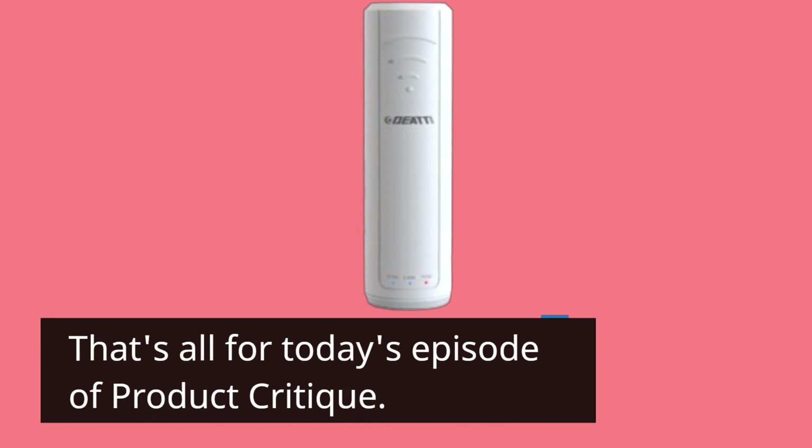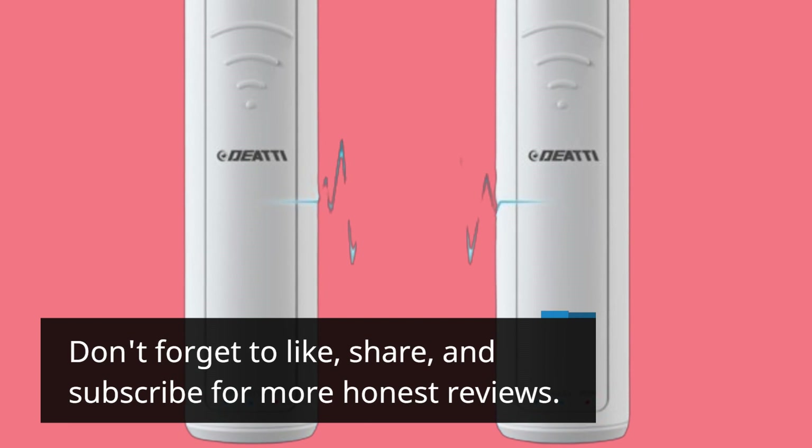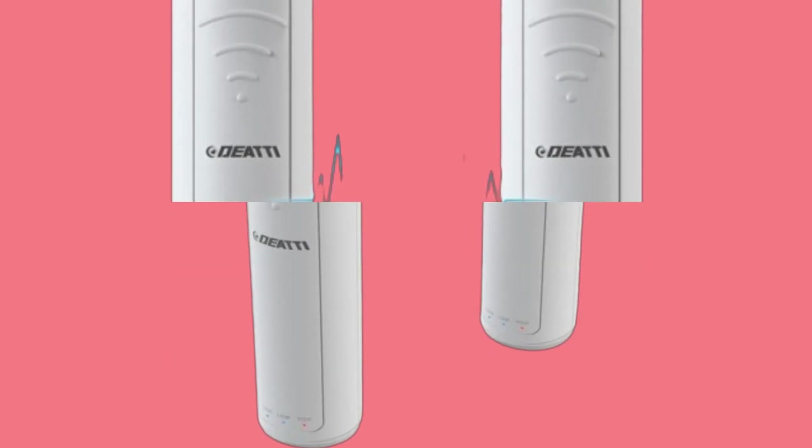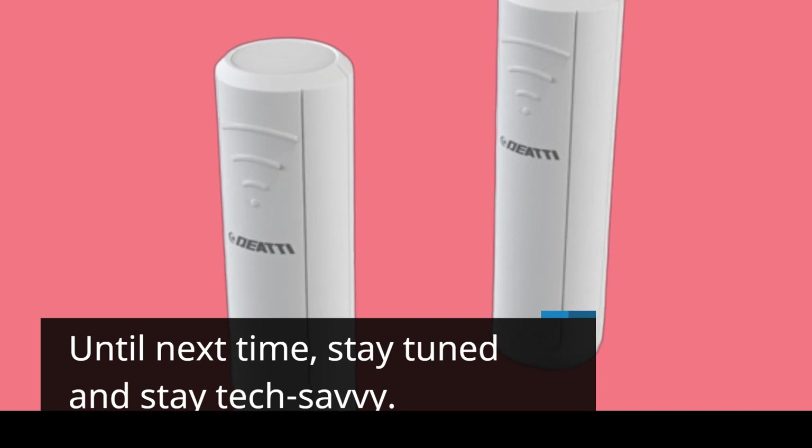That's all for today's episode of Product Critique. Don't forget to like, share, and subscribe for more honest reviews. Until next time, stay tuned and stay tech-savvy.